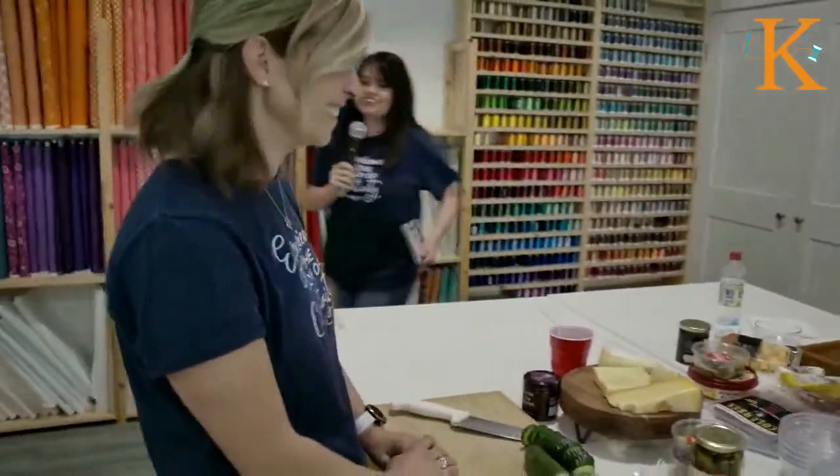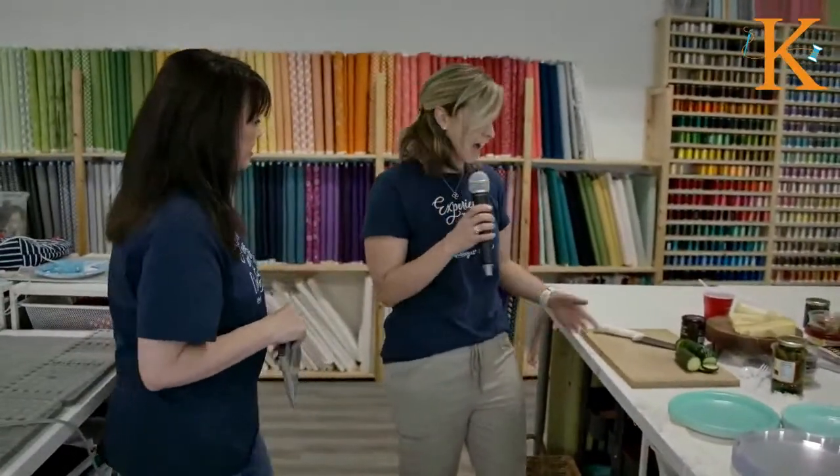We've got Erin, one of our product managers here. Erin, how are you feeling? She's already chopping — getting a jumpstart. That's okay! That's a beautiful thing about charcuterie boards — there's no right or wrong way to do them. It's kind of like chop it up, dump it, and it'll look beautiful. Kind of like charcuterie, kind of like collage quilting in a way.